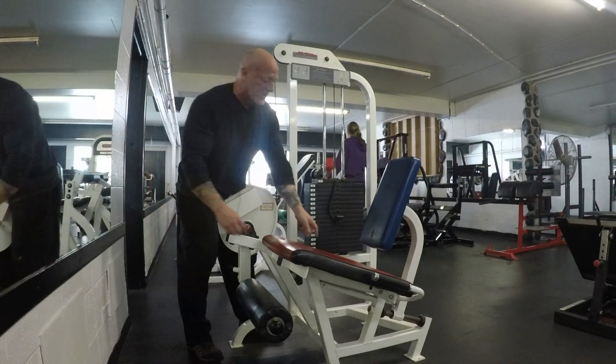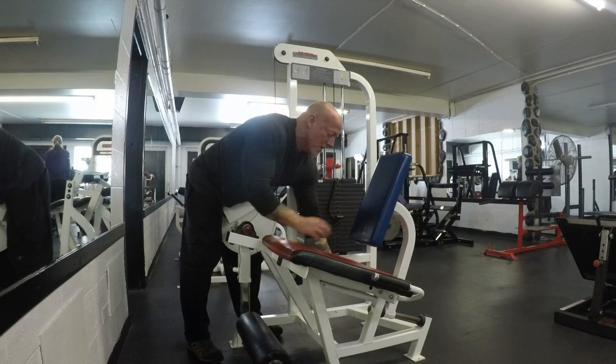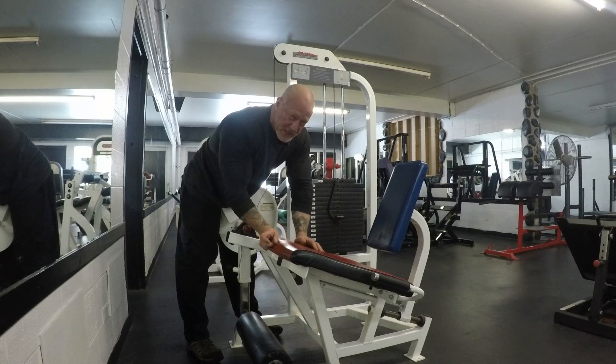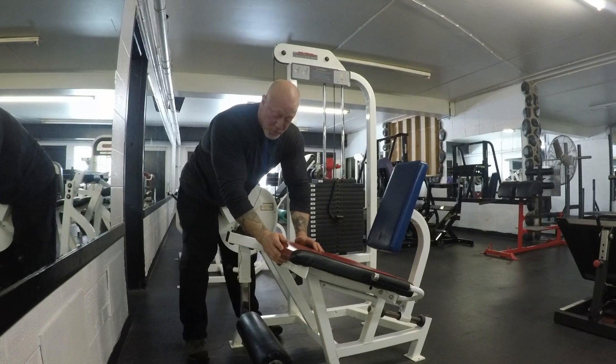The next adjustment point is going to be a pull knob back here. Go ahead and pull it — see how that pops forward? We want the back of your knee to be very flush here. You don't want any space between your knee and the front part of this pad, because you're going to be putting a lot of pressure on your kneecap, which we don't want.